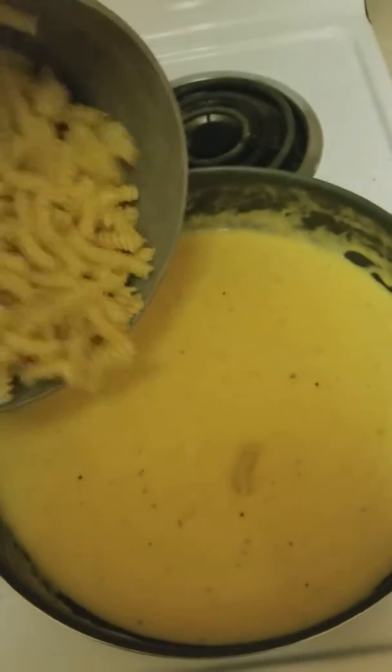Pasta just finished boiling. So we're going to dump that in with the sauce now — the cheesy goodness sauce. I'm going to stir that in now and make that all nice and cheesy.